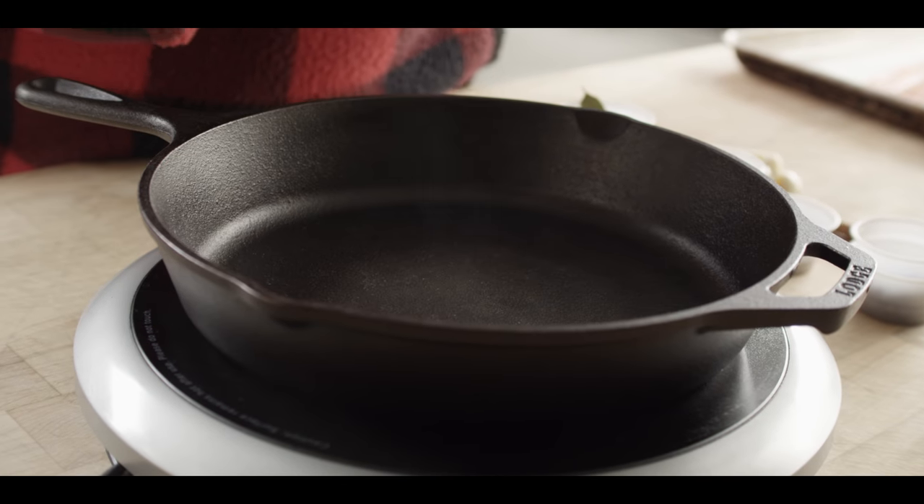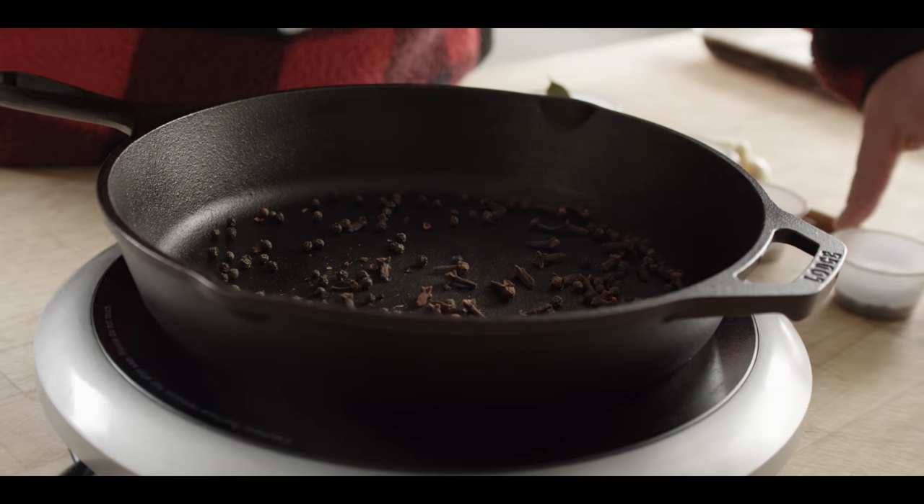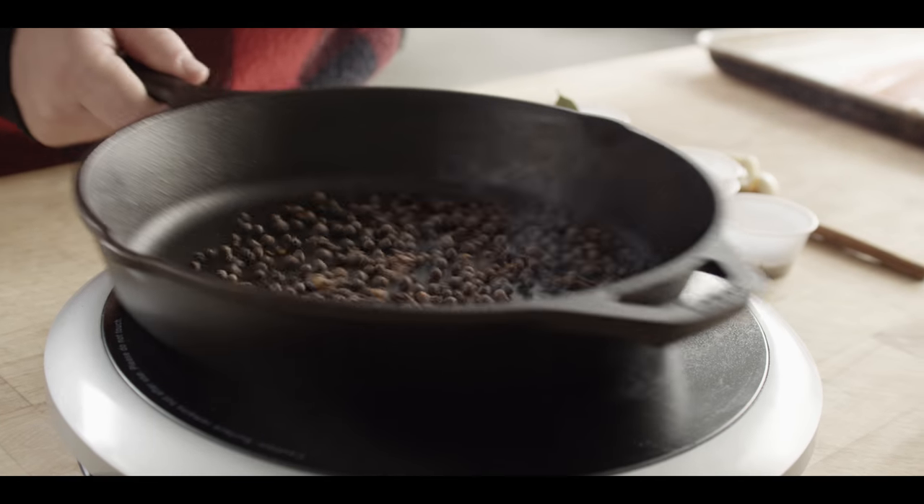We're gonna put together our brine for our salmon. This is essentially the same pastrami brine I would use for brisket pastrami, but the major difference is no pink salt — we're not adding any pink salt. It's really just going to get that briny flavor, all the flavor of pastrami packed into the salmon. To maximize the flavor we get out of our spices, we're gonna toast them in a dry skillet. Starting with some black peppercorns, some cloves, and some juniper berries — the heartiest of the spices.